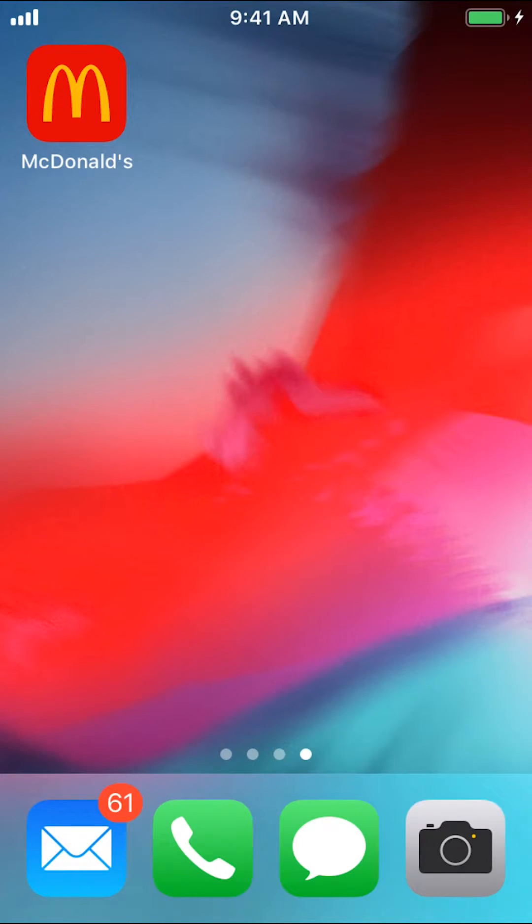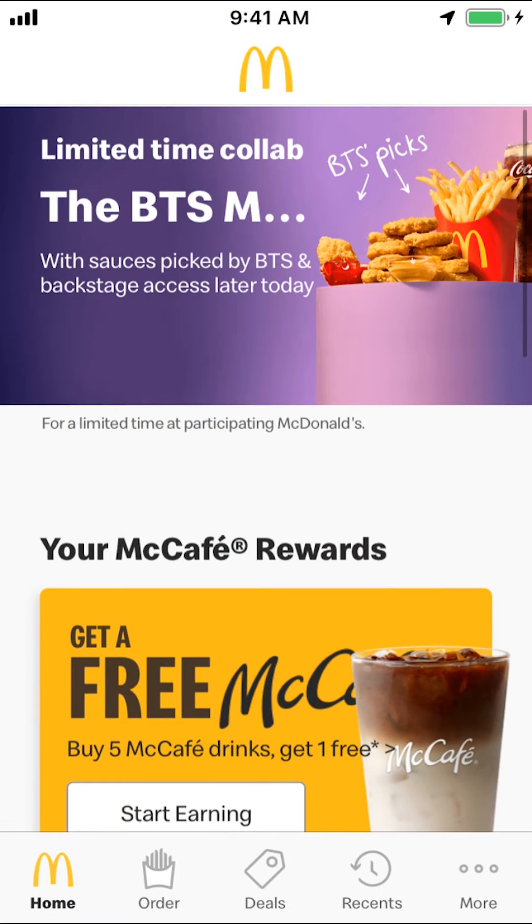Now let's get back to the video. Like I said, I'll show you how to remove your credit card on McDonald's app. Start by opening up the McDonald's app. Once you open it up, you'll arrive on the main screen.